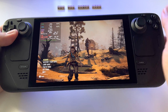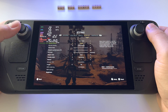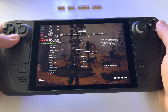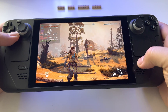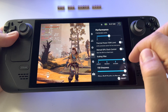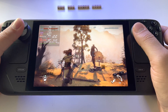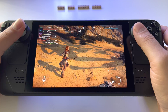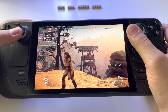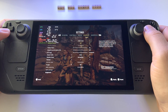If we go to settings and deactivate FSR — upscale method off — you get around 26 to 29 frames at this moment. So the Steam Deck is still a very powerful device, but I prefer to play with FSR active.